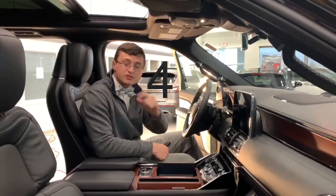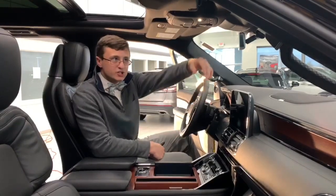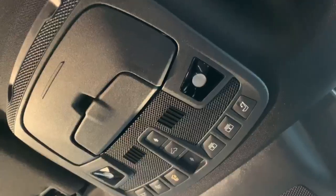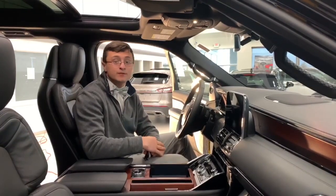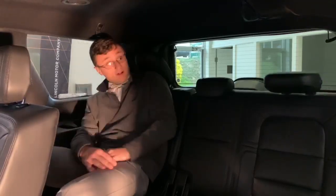Feature number four — you're going to love this one if you have kids. For the third row headrests, there's actually a button here that allows you to put the headrest down — it flaps them down, which is nice for visibility. But if you have kids in the third row with their headphones in and you're trying to talk to them, it's a great way to grab their attention. All you do is hit this button here and the headrests flop down.